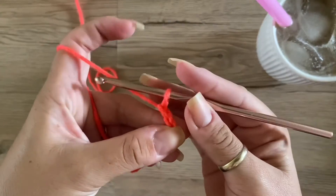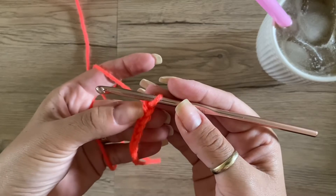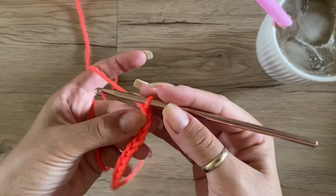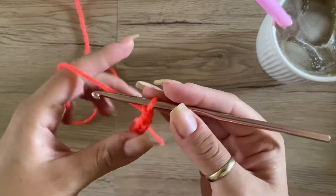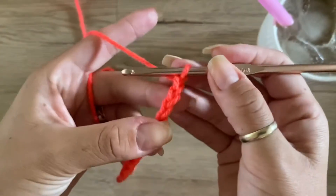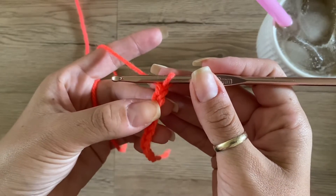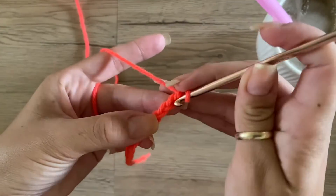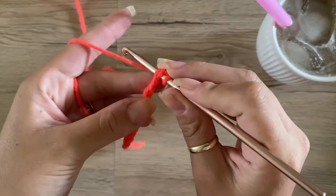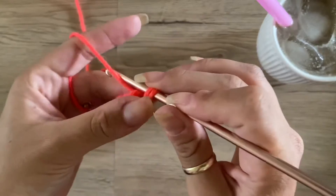From here, you're going to insert your hook. For a single crochet, one chain is going to be a good height for that stitch, which means you're only going to have to go into the second chain from the hook. So this is your first chain, this is the second one — you're just going to take your hook, go into that chain, grab your yarn, and pull up a loop.